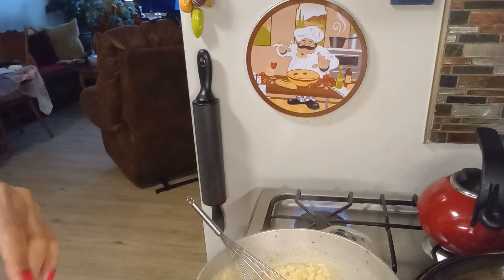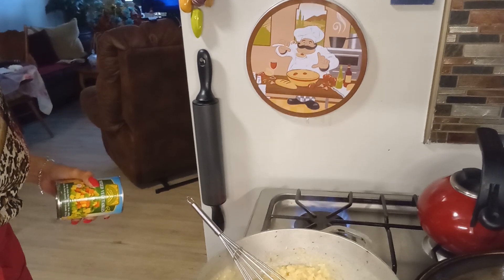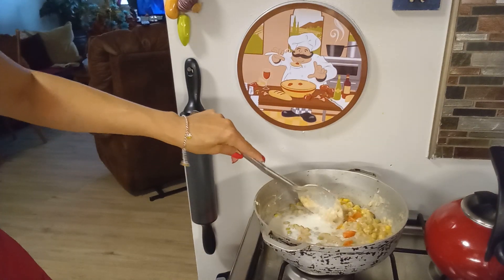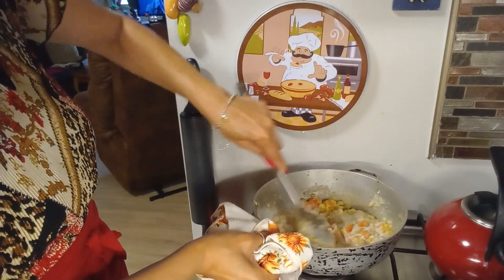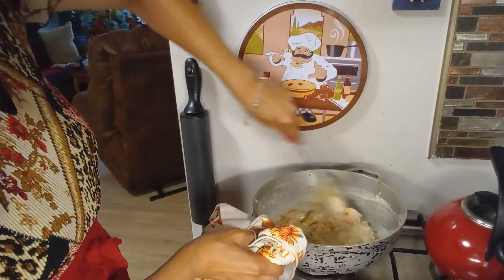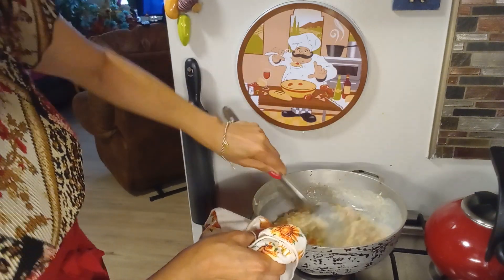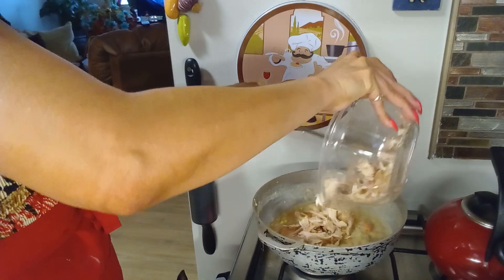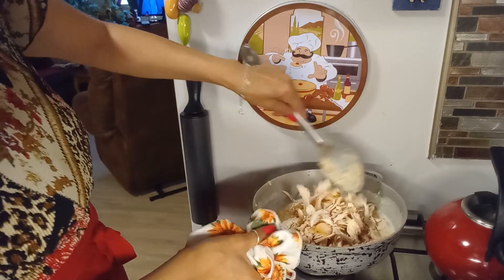I'm going to add my mixed vegetables. I also added half a cup of milk. This is going to be our pie filling. To that, we're going to add our chicken. Make sure you don't have any bones in there. Stir it really well.